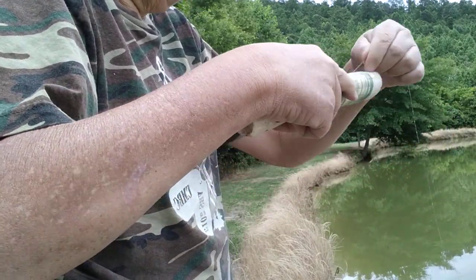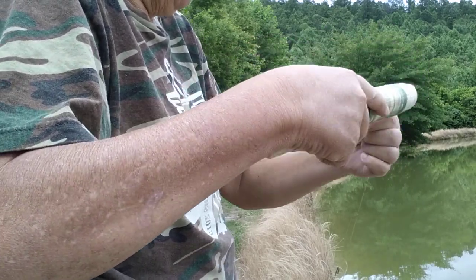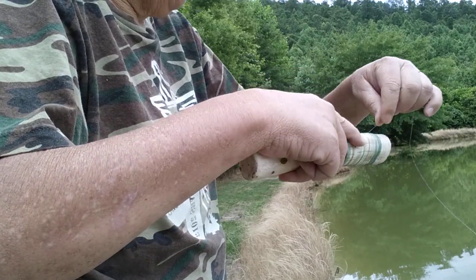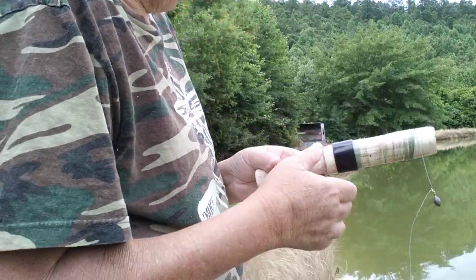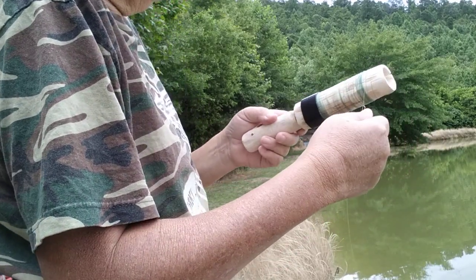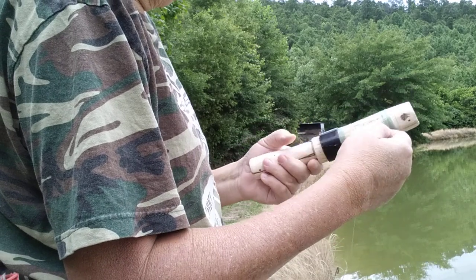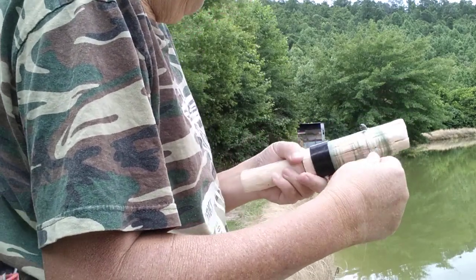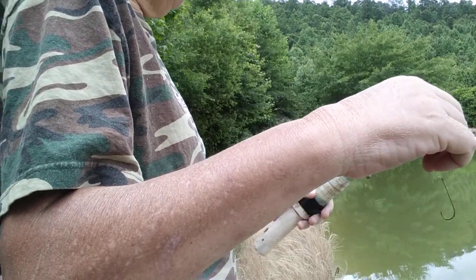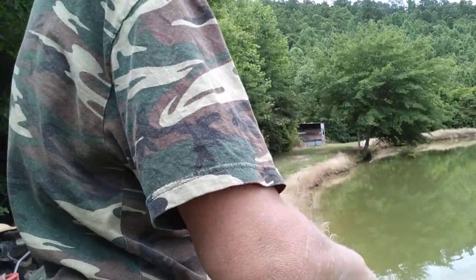I'm sure there's those that can do way better, but I think having the right amount of weight on it is the main factor. I've got what I think is a quarter ounce egg weight on there, and with that weight and everything I can cast it pretty good.